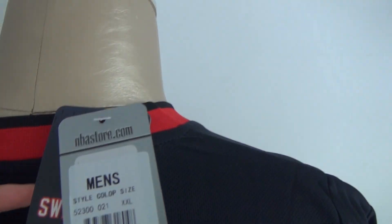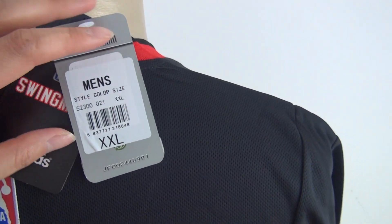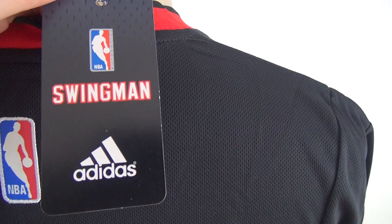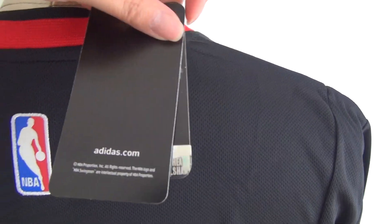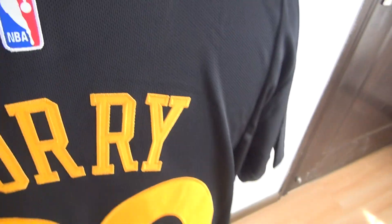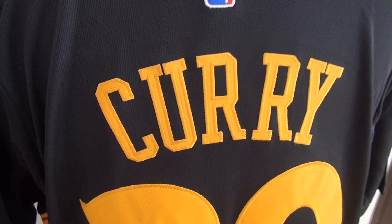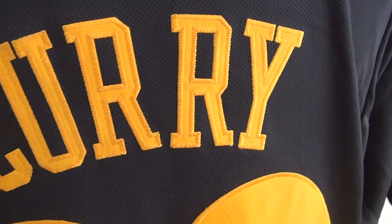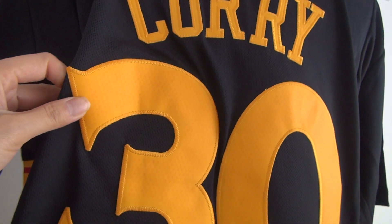The GS is on the back. Here is the tag: mbstore.com. Here is the player's name — Kerry, yeah, very famous player, C-U-R-R-Y, stitched on the back. And the player's number, number 30, stitched also.